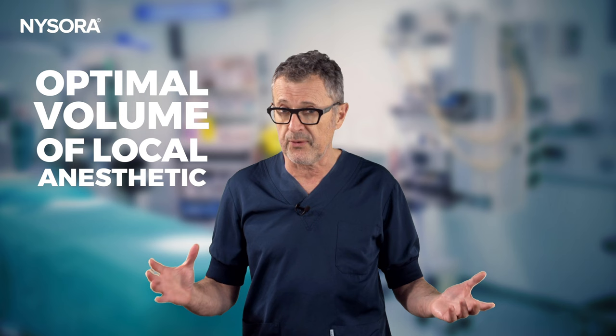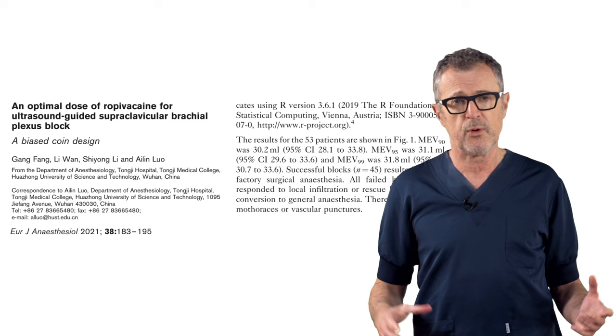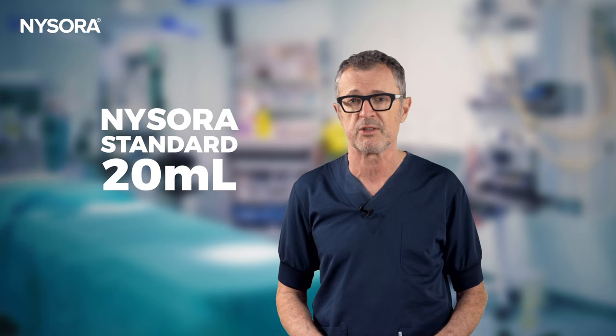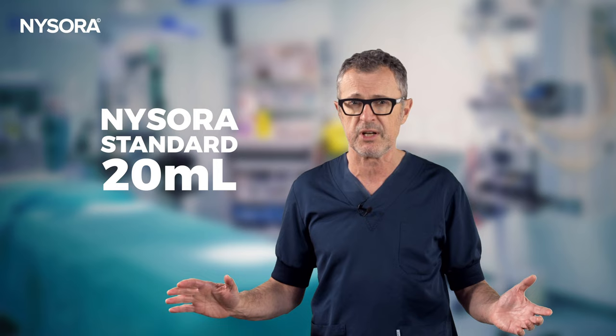What is the optimal dose and volume of ropivacaine for ultrasound-guided supraclavicular brachial plexus block? A study by Fink and colleagues investigated the optimal dose using a biased coin design method, reporting that the optimal dose of ropivacaine is 30 milliliters. However, in our clinical practice at NYSORA, we use a maximum of 20 milliliters total for complete anesthesia of the upper extremity. We found it unnecessary to use more than 20 milliliters, even for surgical procedures using the supraclavicular brachial plexus block as a single anesthetic.